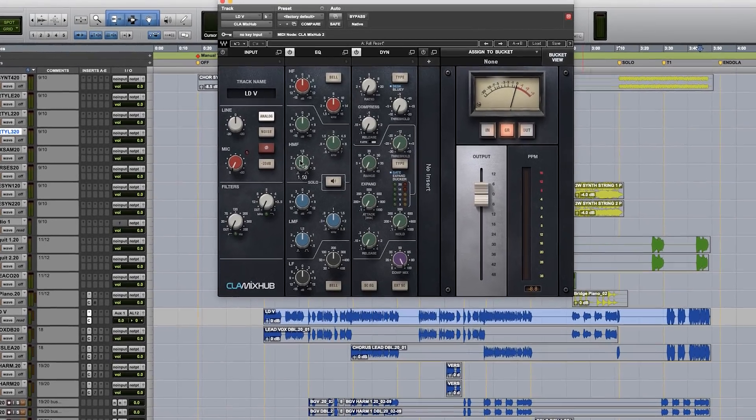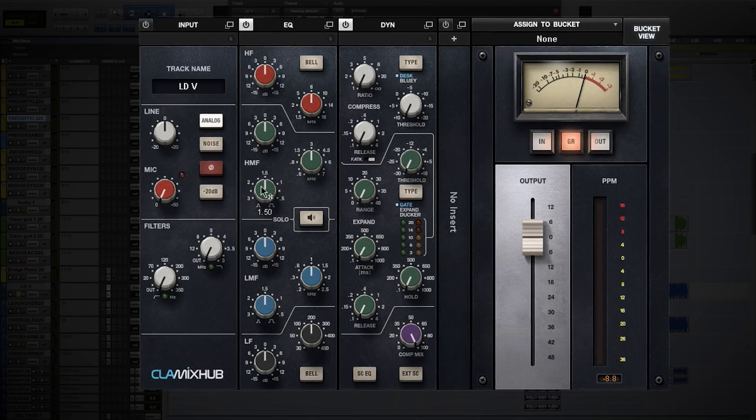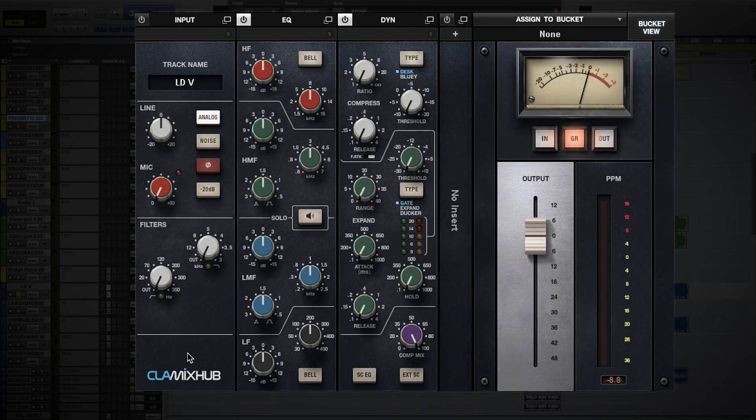Many of you came across my MixHub plug-in about a year ago, and the big focus was the first multi-track plug-in. But we're missing the big picture here. To me, this is the ultimate Chris Lordalji channel strip, based on what I do — which is sit in front of a giant analog console that creates color, creates sound. But I took it one step further. When I created a channel strip, I took what I was used to and then added other elements to make it more aggressive, more in your face.